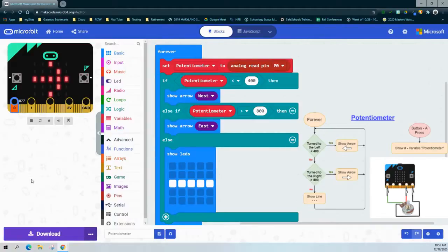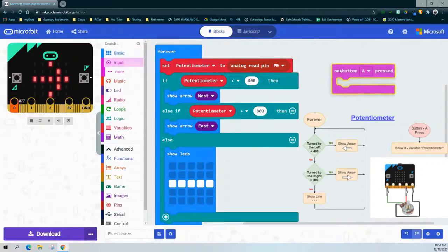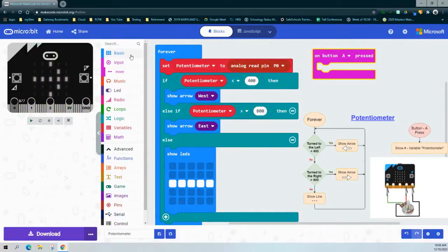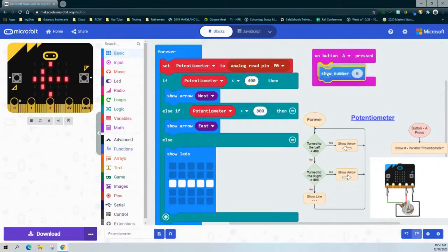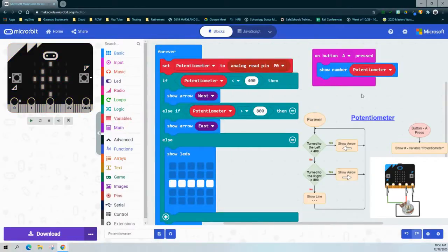When we connect this potentiometer to our micro:bit, we need a way to check the value in real time. To do this, we'll select our Input drawer and add an on-button-A press. From there, we'll go into the Basic drawer and grab a Show Number block, placing the potentiometer variable into that number slot. This way, whatever our value is in real time, we can check it. Here you can see our value is 147, and if we hit the A button, we should see the number 147 scroll across the screen — that will help during real-time testing.